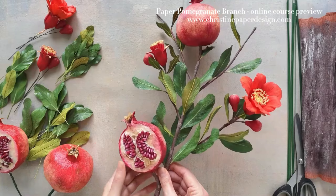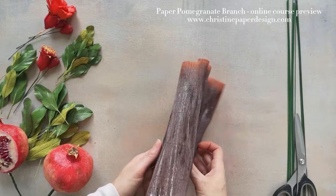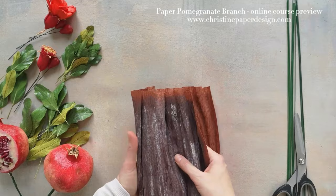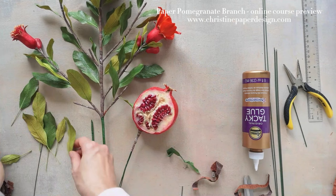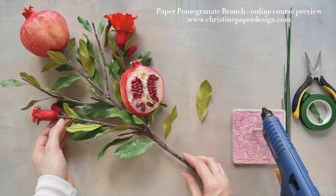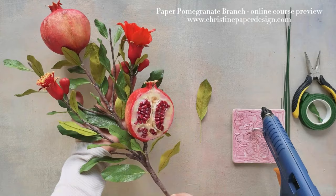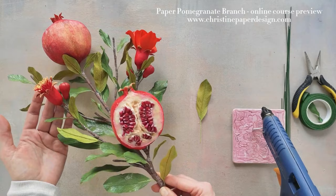For the moment let's put the branch aside because I need the space. First let's take the painted bark paper because we need to cut it into strips. All of this put together will be part of the final stem construction. Feel free to rearrange the twigs if you wish — you can bend them a bit and change the direction of the flowers and rearrange them as you wish.